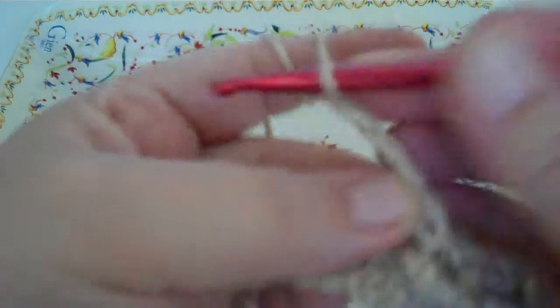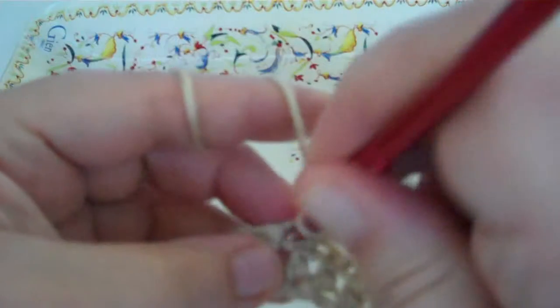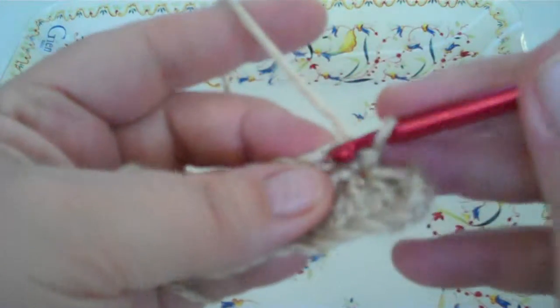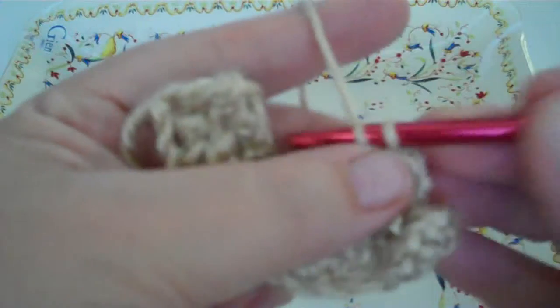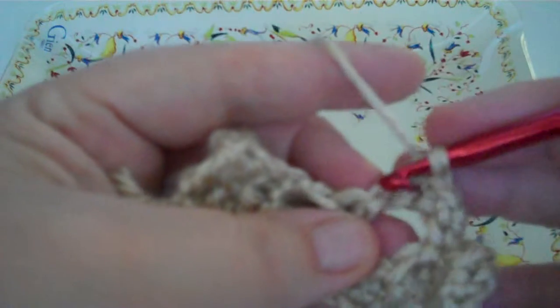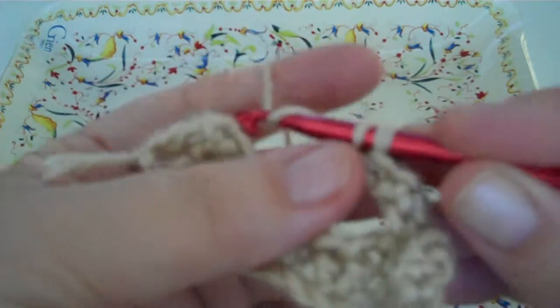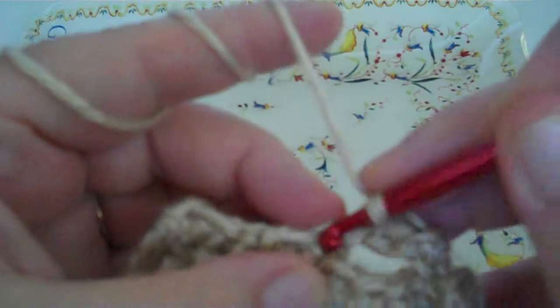Let's do it again. Chain three — one, two, three — then you skip two and you single crochet in the next one. Then you turn and on the back side you do single crochet in the top of each chain. And you slip stitch in the next stitch.